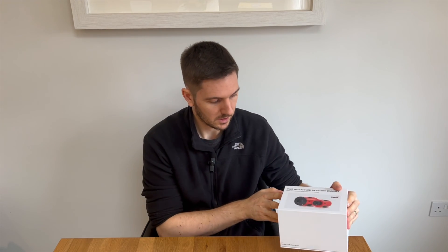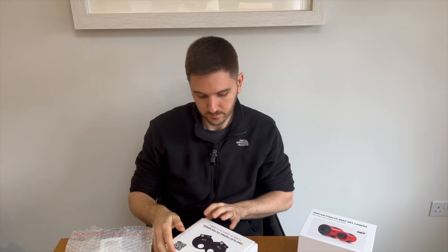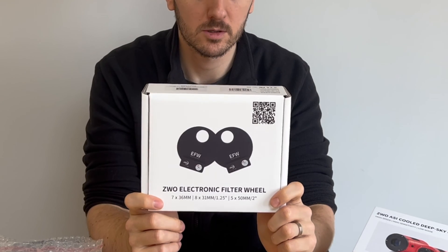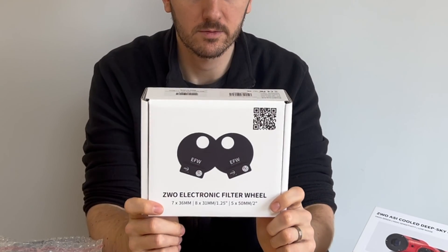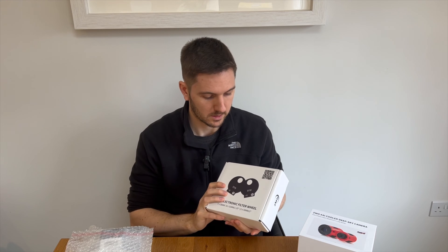Obviously the camera alone is not enough to get going — I can't use this in isolation. So I have bought some other things, and this is why I say it was a big investment. The obvious things needed are twofold: filters, and something to control them. I've gone for the ZWO 36mm filter wheel, which will hold seven filters. The thinking is I'll be able to put my LRGB filters in as well as hydrogen alpha, sulfur, and oxygen. I'll probably put together a video of how to actually install the filters.